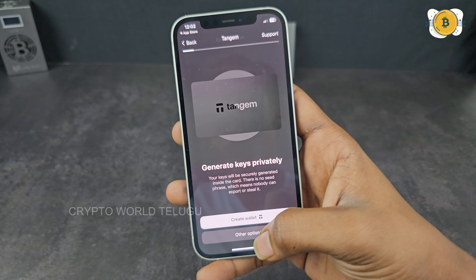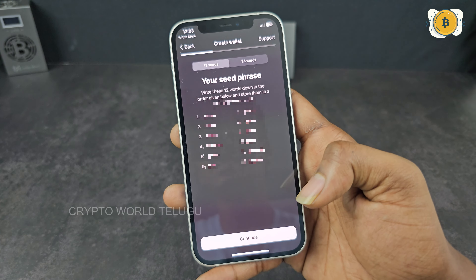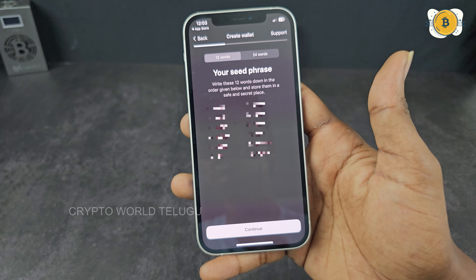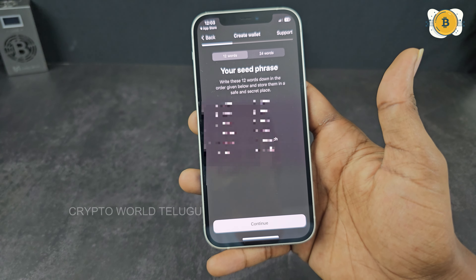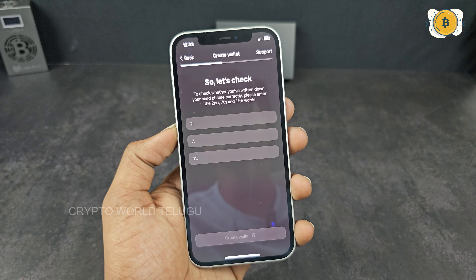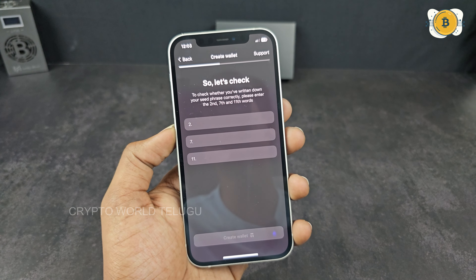Now you have to scan the card and enter the options. You have to create a wallet. There is a secret passphrase option — you can use a 12-word seed phrase. If you want to use only the cards to access your account, click on Direct Create Wallet.